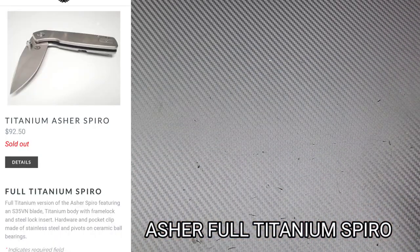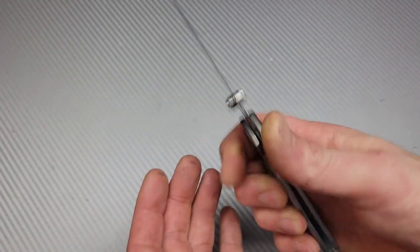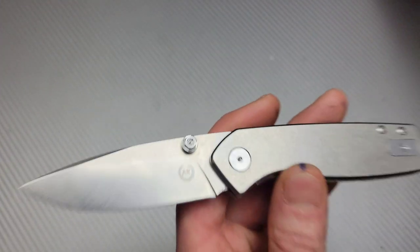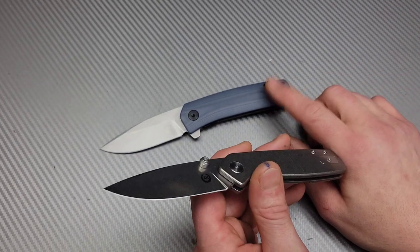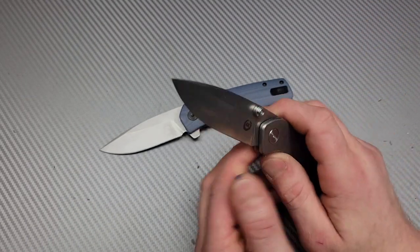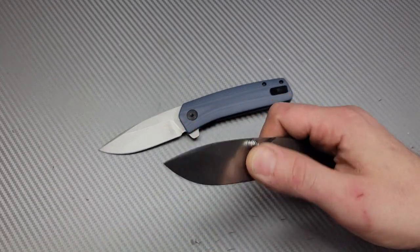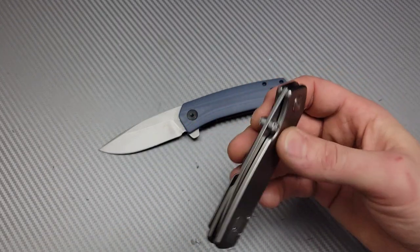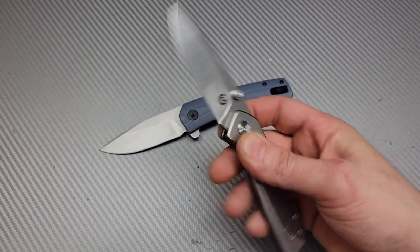I have the titanium Asher Spyro. I really, really like this model. There isn't any of these available right now, but I know he did say he was going to have some dropping around December. So keep an eye on the website — I'm going to link it all below for you guys. If you want to get some of his models, you can get on the email list or keep an eye on the website.